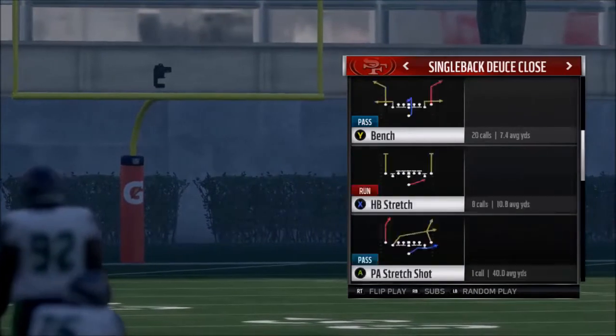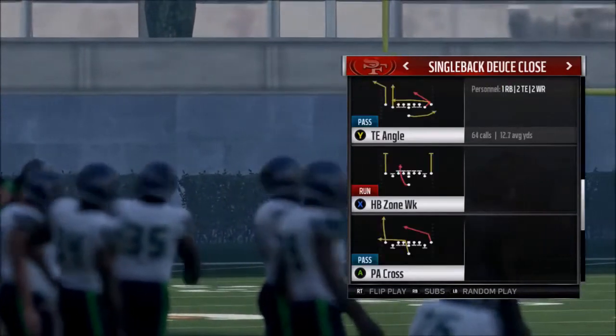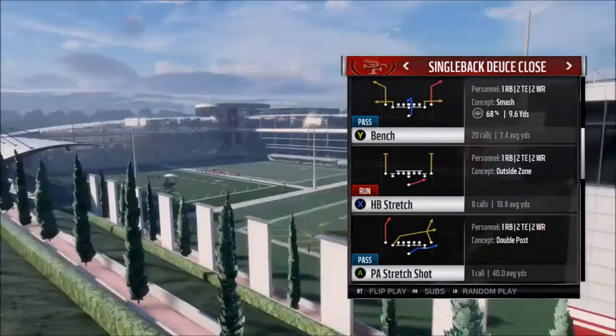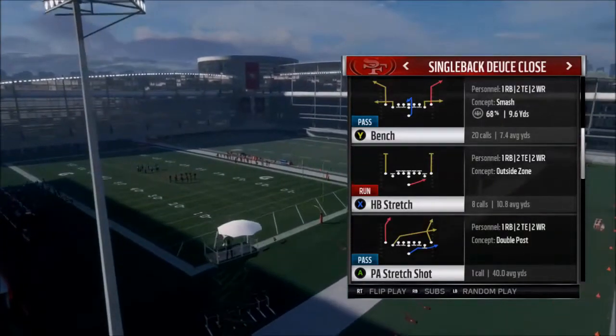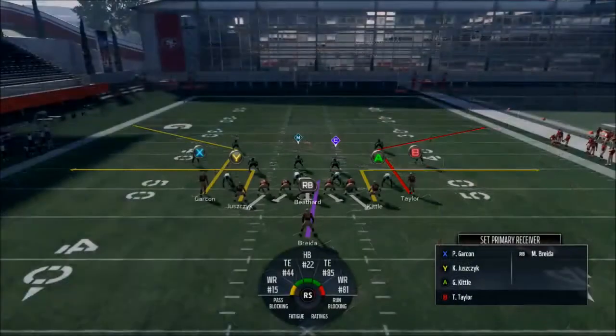The other runs are okay — I throw in Counter Weak every once in a while, but not often. The first play we're going to look at is Bench — I think it's an audible. Most of them are audibles, actually. Alright, so let's just do bench. We know how to run bench.